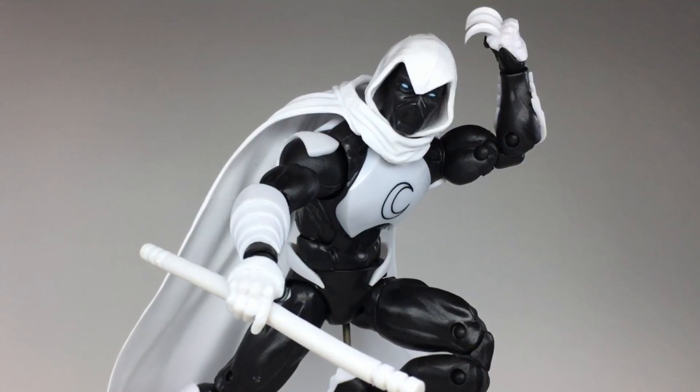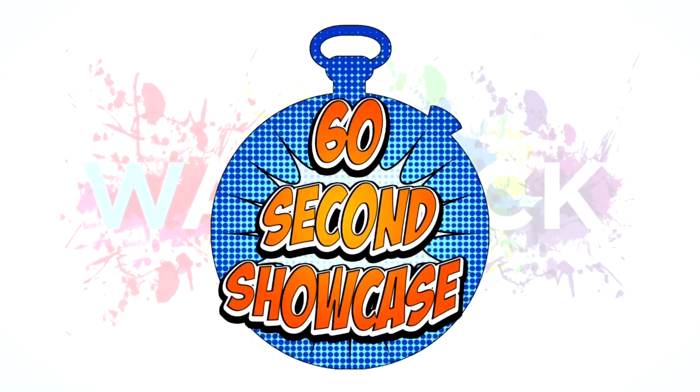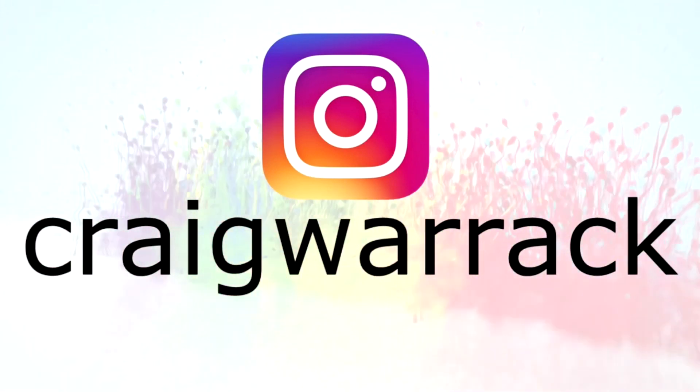So this is a great must-have figure with a lot of passion and effort put into it. I hope you've enjoyed this 60-second showcase, so please like and subscribe if you want to see more. You can also follow me on Instagram to see more action figure nonsense from me over there. So until next time, pour on the power.